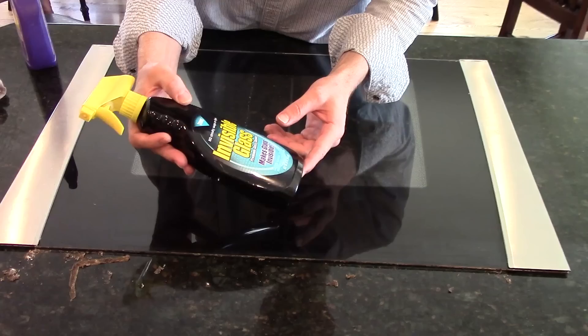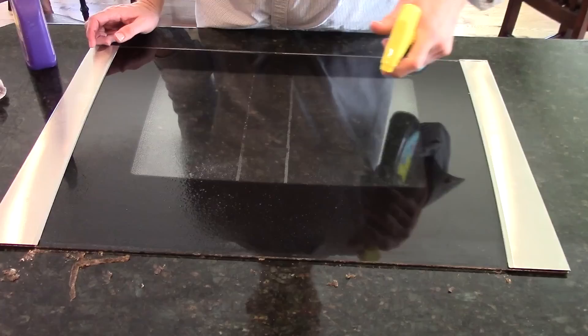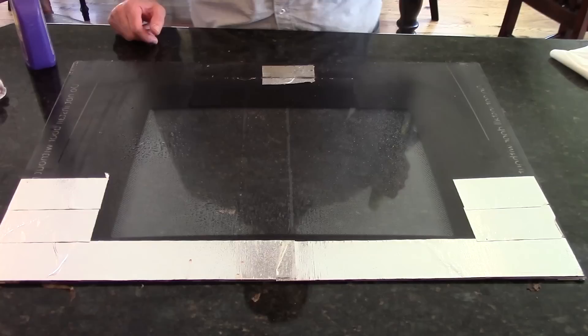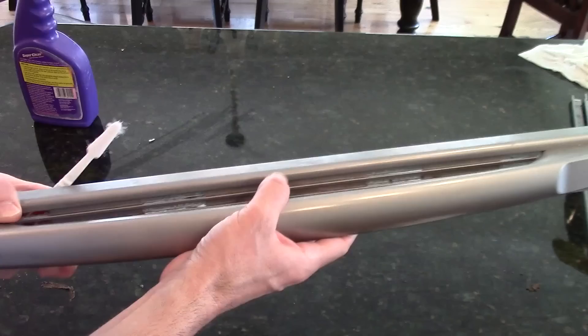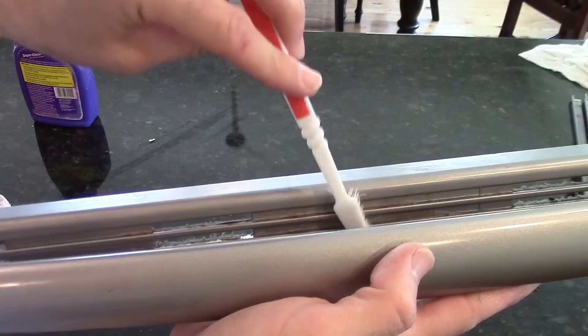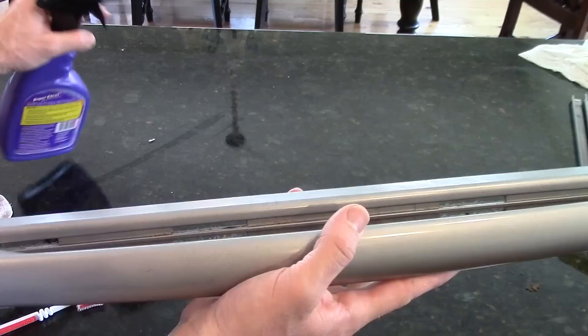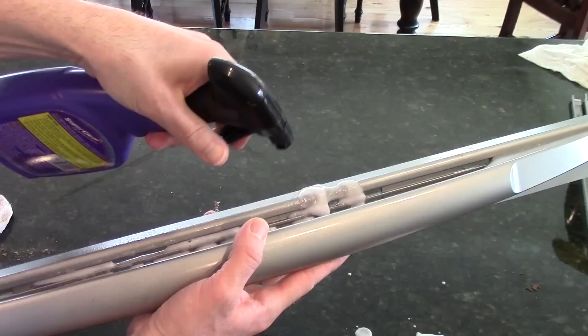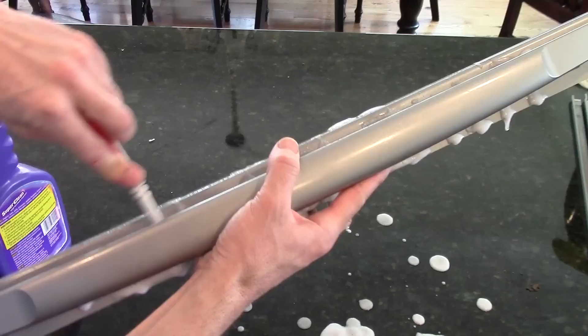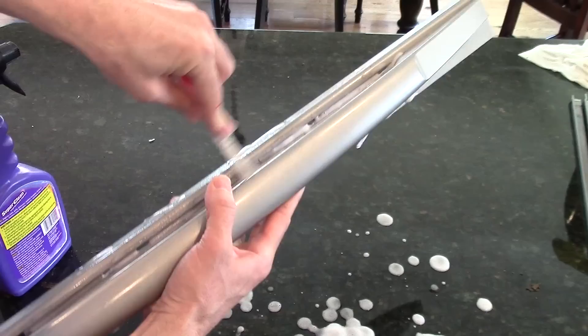I probably don't have to tell you how to clean glass, but this stuff is pretty good if you've never had it before — it doesn't have all that blue dye and soapy stuff that Windex seems to have. If you look at the oven handle, there's a vent there that's hard to clean while it's on, but it looks nasty. Now that it's off, I'm going to use some foaming degreaser to get down there in the cracks. Let that sit and then I can use a toothbrush, spray it, and then I'll take it to the sink.